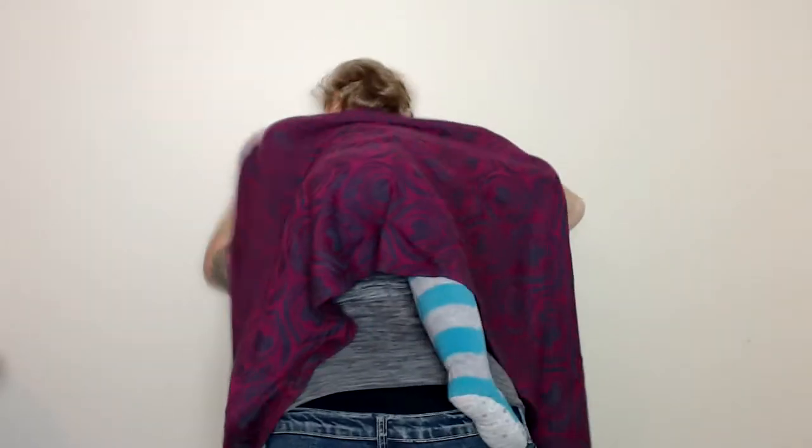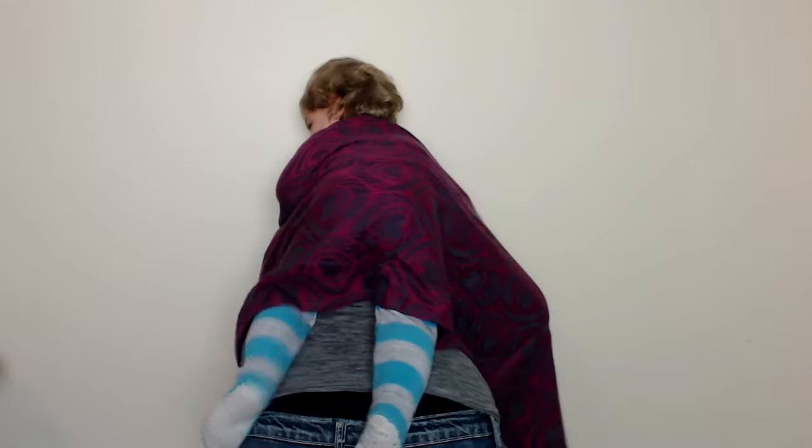Today I'm going to show you how to do a ruck. I'm using a size 3 for this carry. To start this carry, I find my middle marker and place it on the center of my baby's back. I get my baby up nice and high onto my back, and pin the top rails underneath my chin.